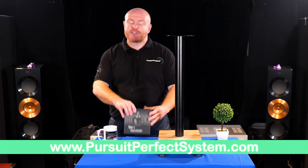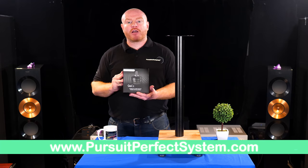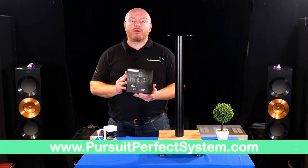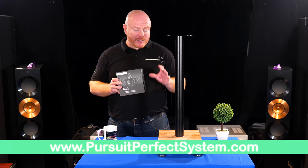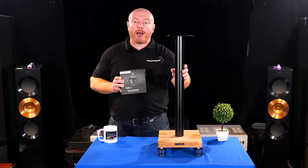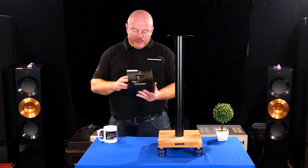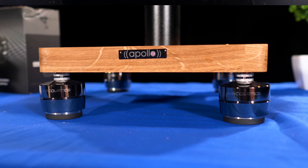Yesterday we were looking at isolation products, specifically the ISO Acoustics GAIA and another product from Plinth Design. I did a little unboxing and look at these, but what I think is really important is to have a closer look at the installation process. It's actually quite simple, but I've been messing around with it for a couple of hours installing them underneath these Atacama Apollo Cyclone 6 speaker stands, and it's actually fiddly.